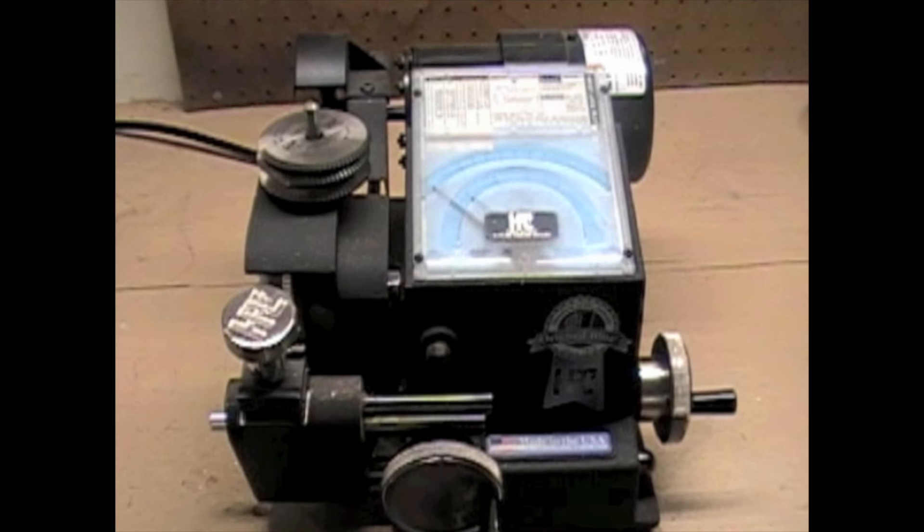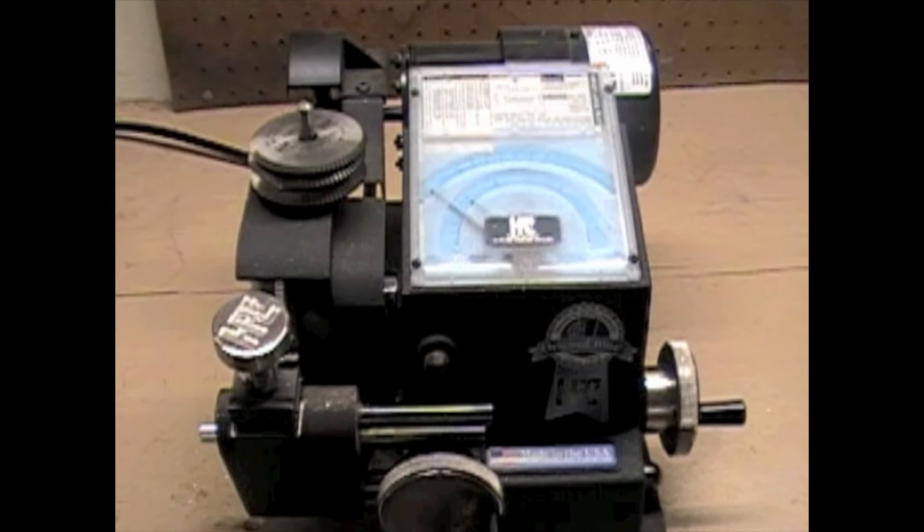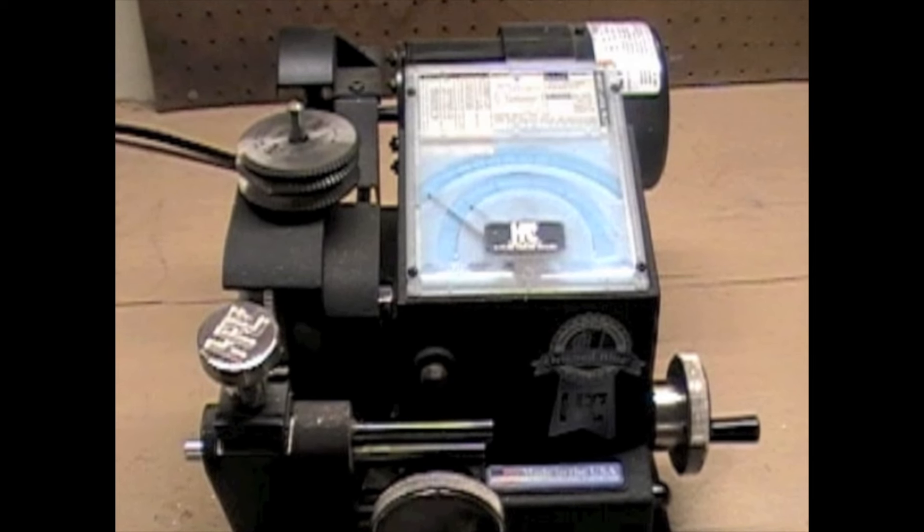This is the HPC 1200 code machine. It's one of the best code cutting machines around, and it is a standard in the industry.